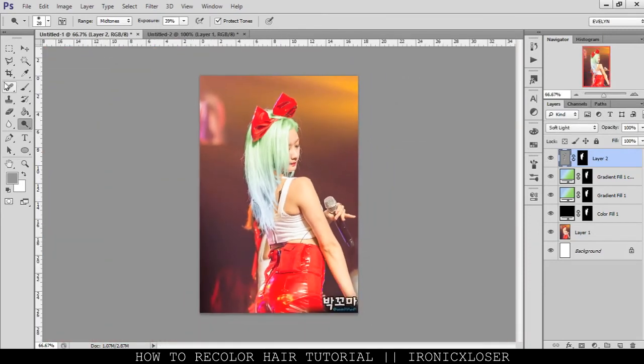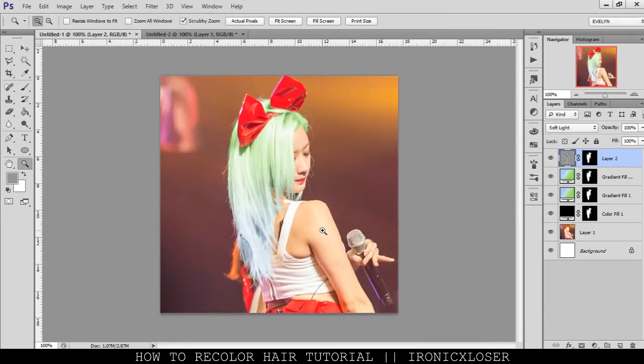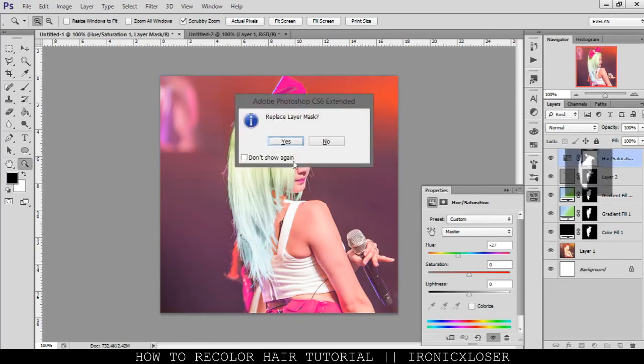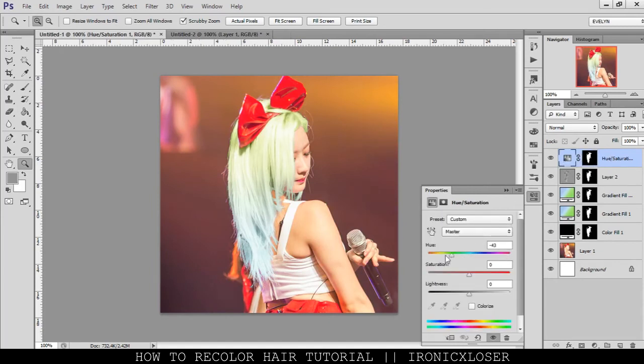Then we're going to go ahead and crop it, because I like to crop my images so they aren't so big — and plus I post them on Instagram sometimes. Now we're going to do some color adjustments. I'm going to go to Hue/Saturation to see if I want to change the hair color to my liking. I'll toggle this and add a layer mask to this as well, so we can change the hair color and see if a different color suits it better.